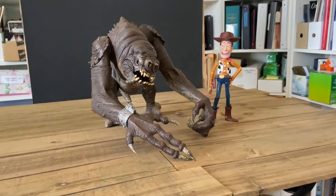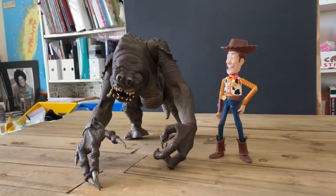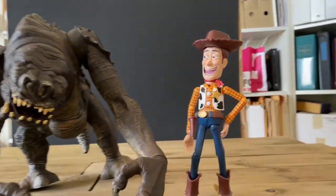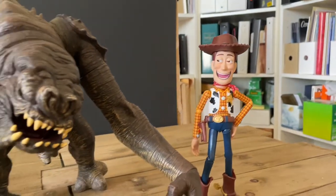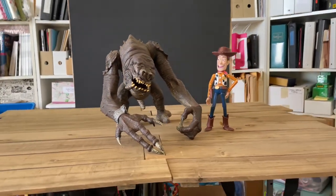So the toys being used today are Toy Story Woody from Beast Kingdom and a Rancor from Hasbro. You can see that I have Woody's sneaky face on — he actually comes with a couple different faces and expressions, perfect for this scene that I have set up.